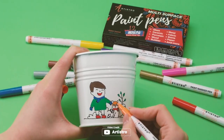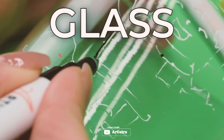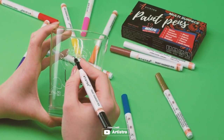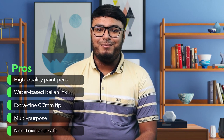They come in a beautiful gift box, making them an ideal choice for personalized gifts. Best of all, they are non-toxic and conform to US and EU safety standards, making them safe for use by children and adults alike. Key features: high-quality paint pen, water-based Italian ink, extra fine 0.7mm tip, multi-purpose, non-toxic, and safe.